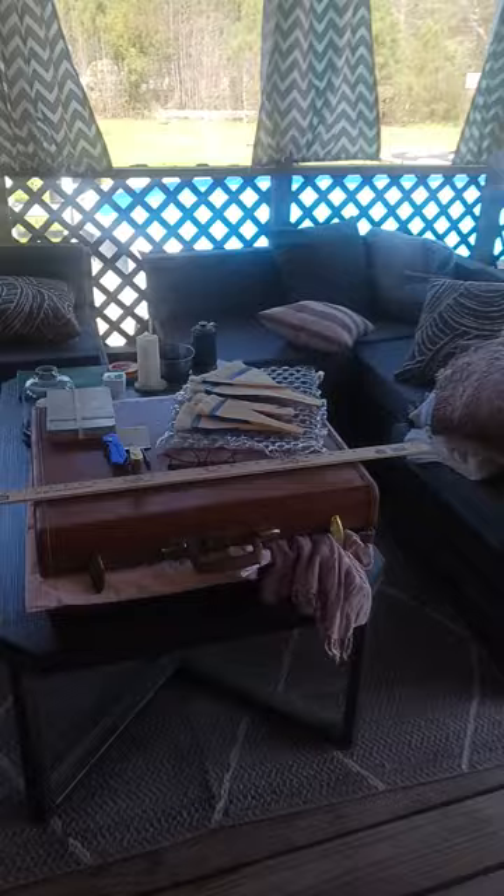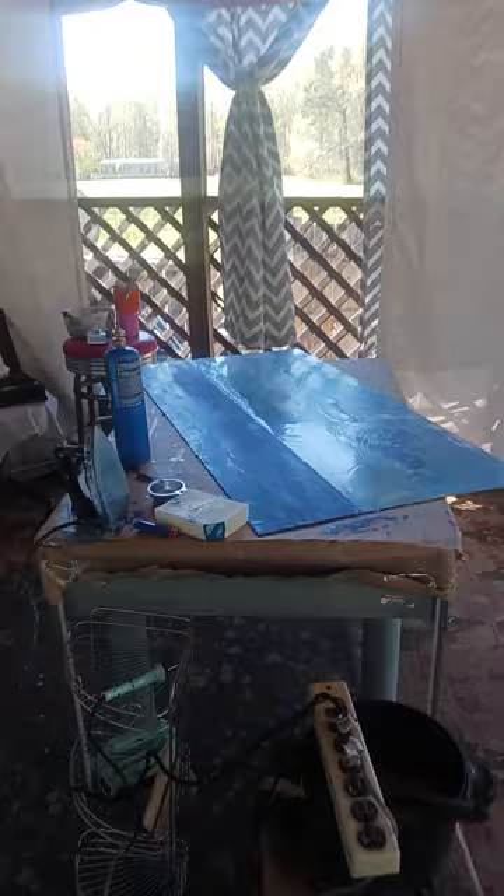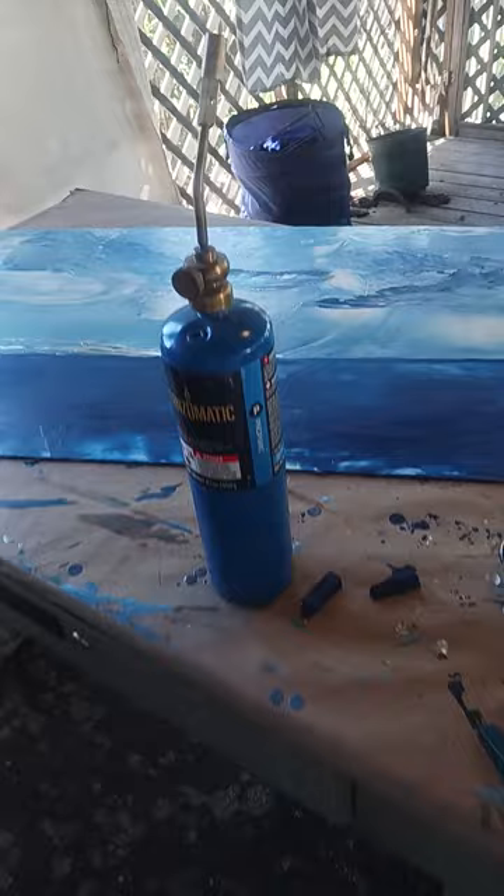Today is Sunday and my studio is actually operational, so I just wanted to give a quick tour of some of the tools that I use and the techniques. I started this painting yesterday, did the background, and today I'm finishing it off. This is the iron that I use — so far up until this stage, that's the only thing I've used on this painting.